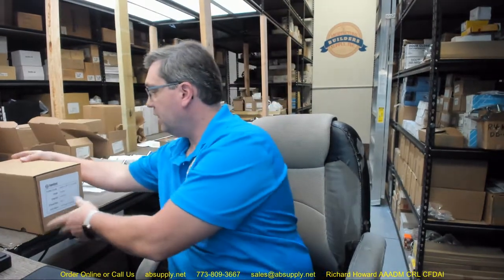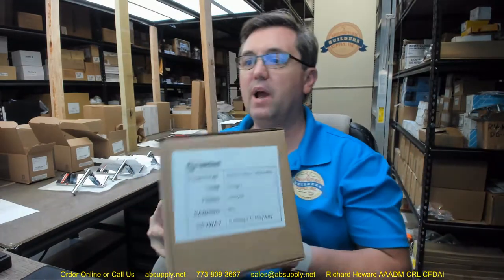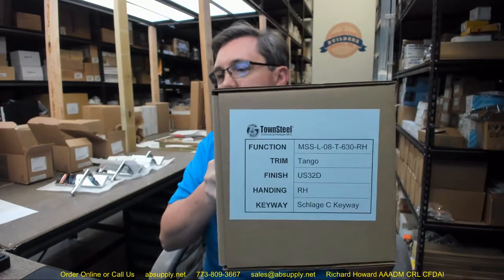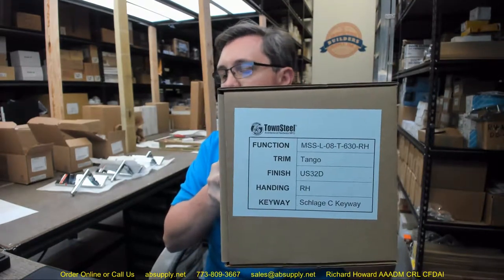Hello, my name is Rich Howard, owner of Architectural Builder Supply. This video is to bring you a closer look at the Townsteel number MSS-L-08T in a 32D finish, sectional low-rose style, single-cylinder front-door corridor function, heavy-duty mortise lock with Tango lever, satin stainless steel. This video is going to serve as a visual review of this Townsteel mortise lock.